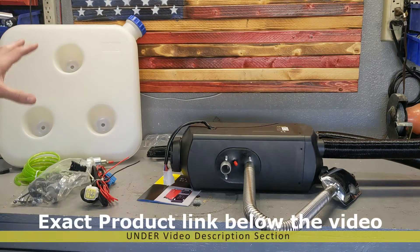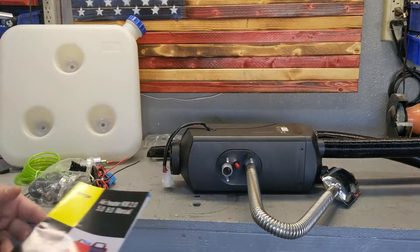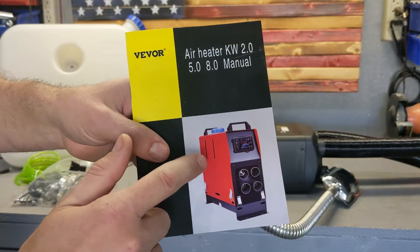Design-wise it's a pretty clever device, and I got it because it's one of the most affordable ones on the market. It'll be a great fit for my van and keep me warm in winter. It's made by Vivor, and interestingly they also offer a portable version.